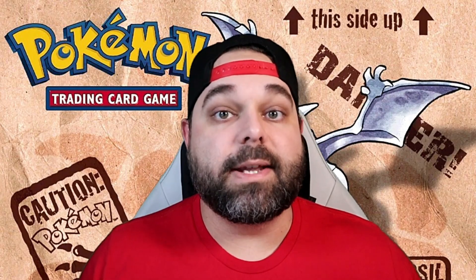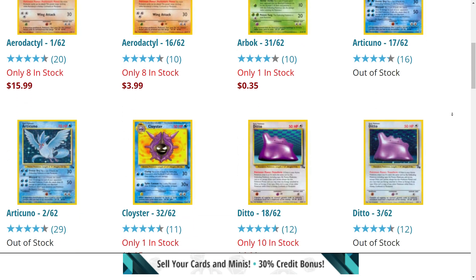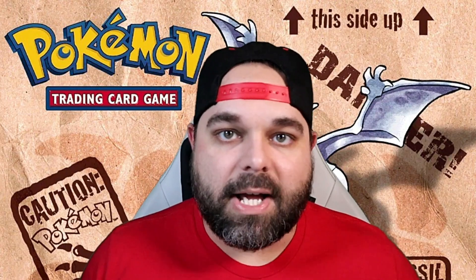Over on CoolStuffInc, I got all of the non-holographic cards, including the non-holographic rares — similar to Jungle, which is different from Base Set Pokémon. I was able to get all commons, uncommons, and the non-holographic rares for $105 shipped. Not too bad of a start. Let's talk about some holos.